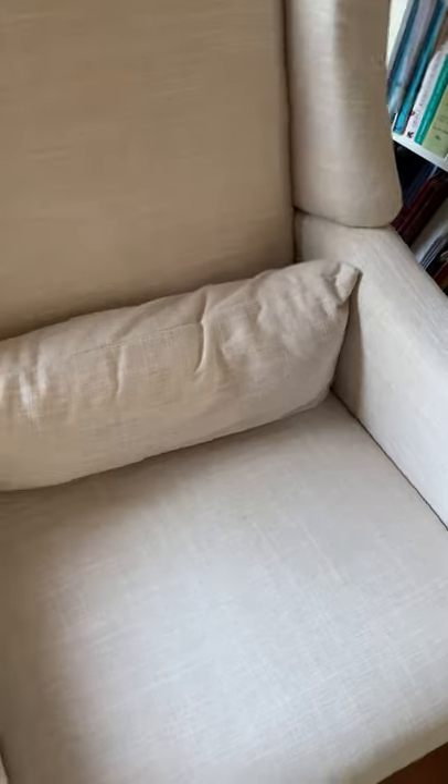This bottom part here is one big piece and this whole top part is another big piece. What you have to do is slide them together in the back.